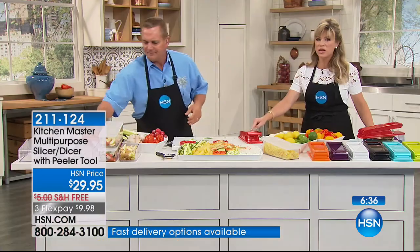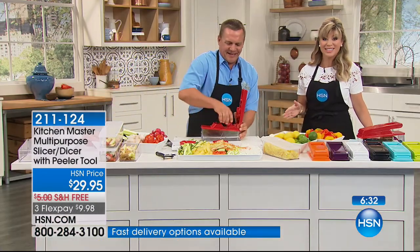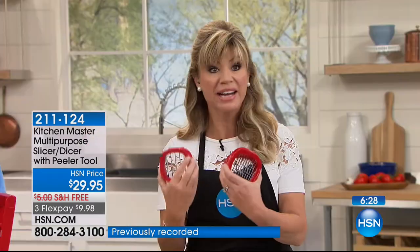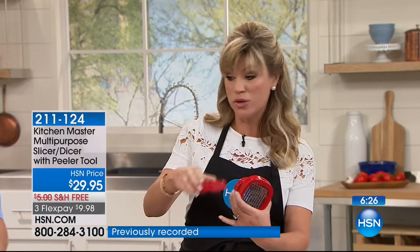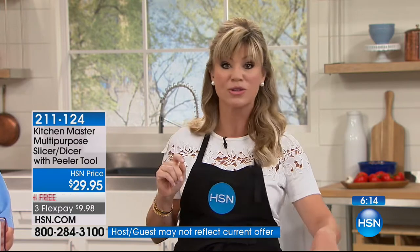And this is dishwasher safe — all dishwasher safe as well. Have you ever seen anything do all this? You get all three of the different blades, you get the dual-sided peeler, you get the lid so you can go ahead and store everything, and you get it all today for $9.98. The white — there's only 175 left. That's it, so the white we're going to be saying goodbye to. Please pick up maybe the black or that purple, because we're putting out last call on those as well.